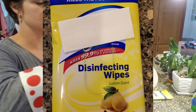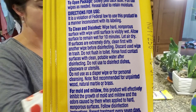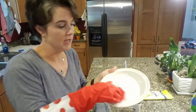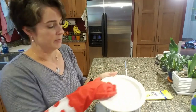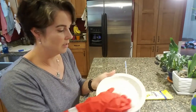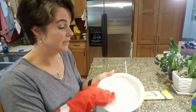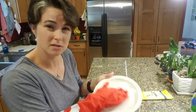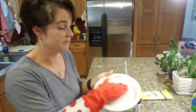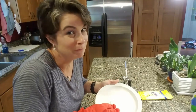What it says on the back of the wipe is that to clean, you need to keep the surface visibly wet for 10 minutes. Each disinfecting wipe package, even if it's the same brand, has a different instruction. I don't know about you, but I'm not in the habit of cleaning the same area for 10 minutes — that's a long time. That's like several time-outs in my world or like cooking a pot of pasta. I'm not going to stand here for 10 minutes doing this. I don't have time to spend 10 minutes cleaning every surface in my house.